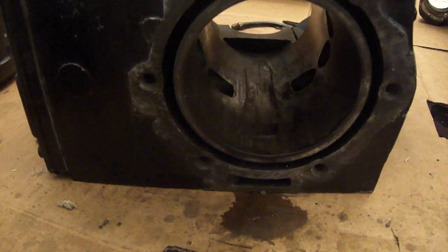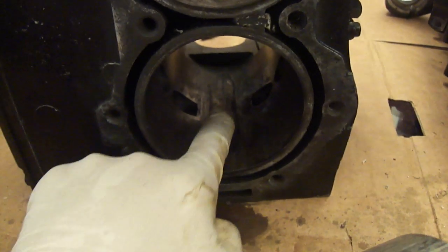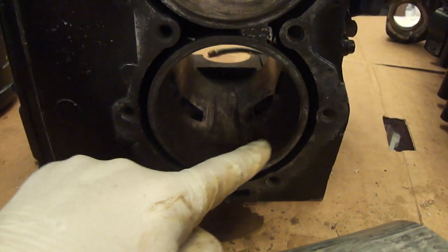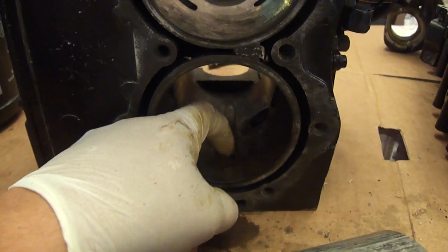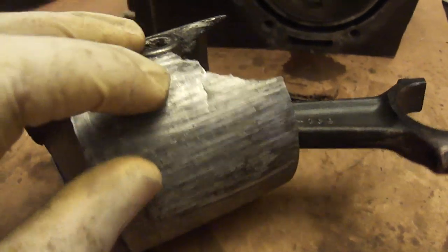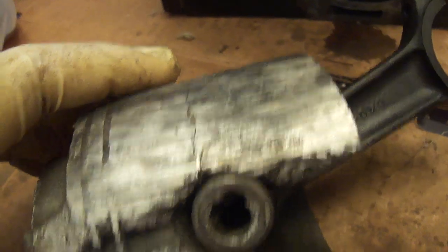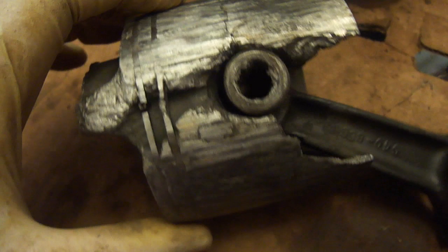That's why we never had good compression - even with good rings and a good piston, the pin itself was eating into the cylinder. The rings would be perfect, the piston would be perfect, and we'd lose compression right underneath the rings from here, until eventually the thing just couldn't take anymore. See that big crack along here? This thing was literally one more outing before just blowing up completely.